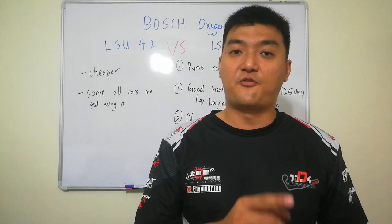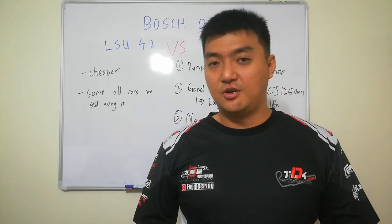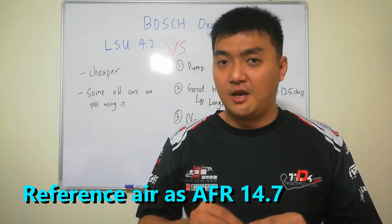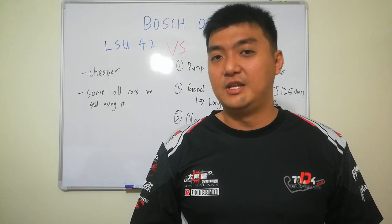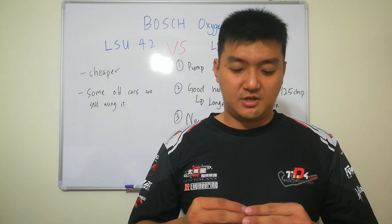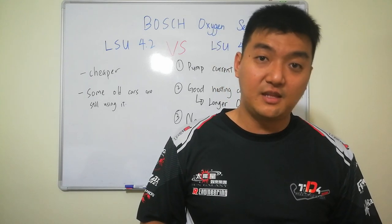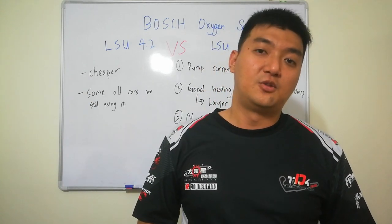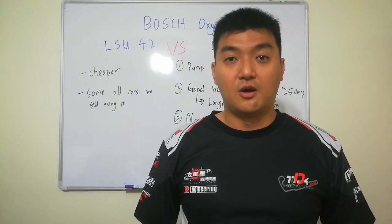The first difference is that the LSU 4.2 uses reference air as a reference. This reference air is implanted inside the oxygen sensor, but it may get polluted. It can work well in a lab, but it cannot really survive in the harsh conditions of our cars. The reference air might break, and contaminants coming in can cause the whole reading to become lower.